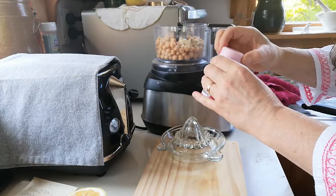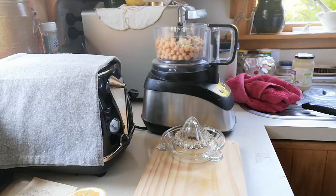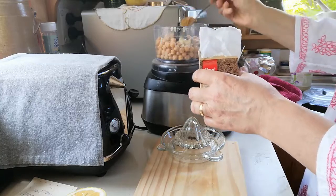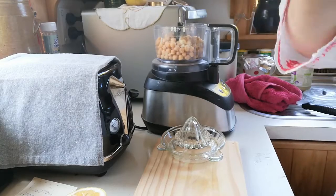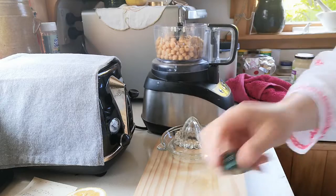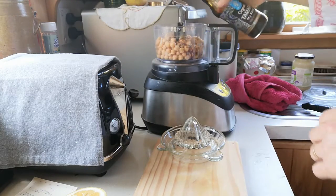I add in a little bit of salt — I'm using pink Himalayan salt. Then I add in some cumin, ground cumin powder. I love cumin, so probably at least a teaspoon. Then I've got a little bit of chilli powder — I'll put in about a third of a teaspoon. Then a little bit of olive oil, and I've got some organic tamari, or you can just use soy sauce — a little bit of that.